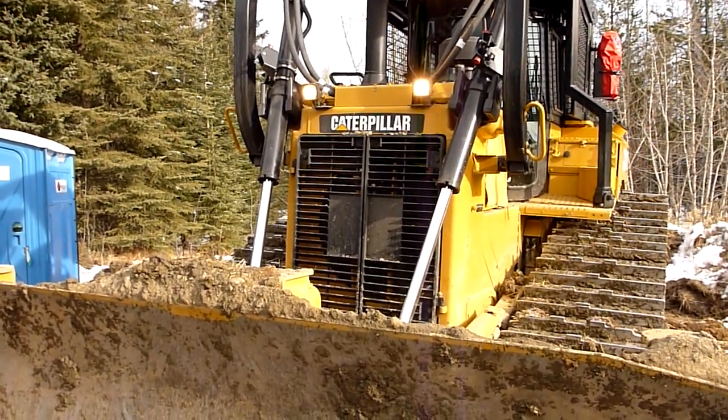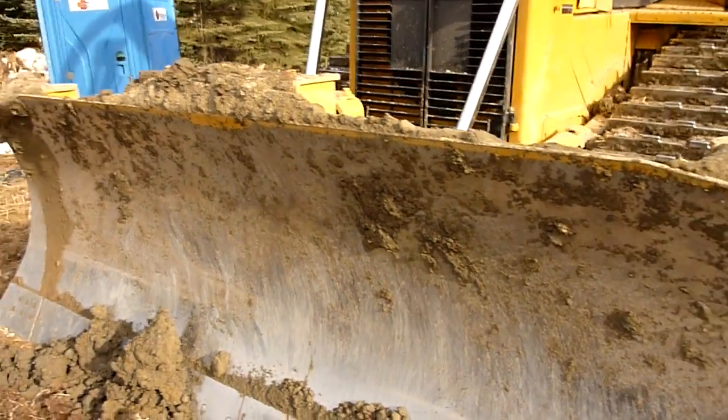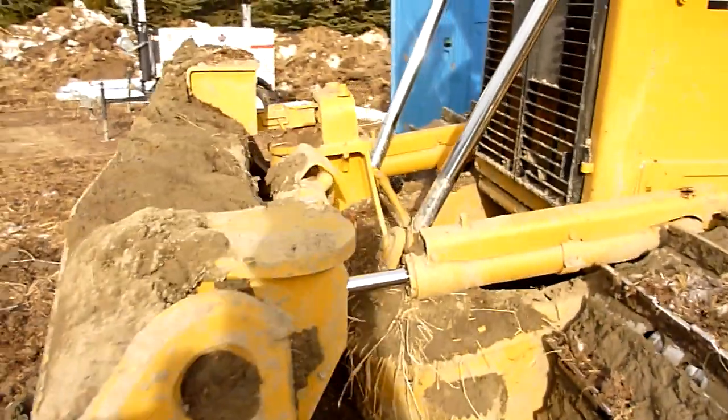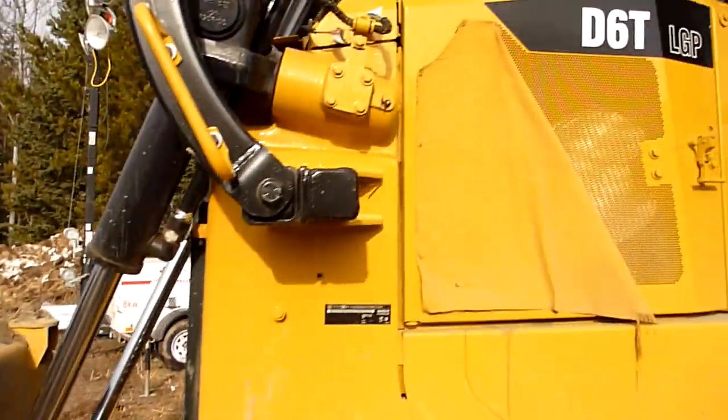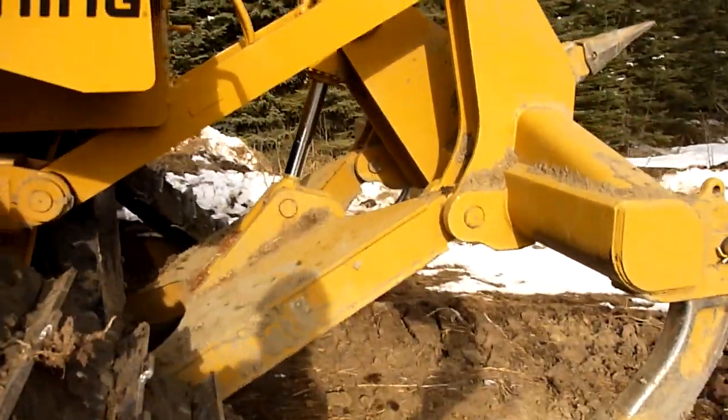Hey guys, check out my sick D6 TLGP. I'm going to go for a little tour. Six-way blade — it's got some rolly bits, it's got some rippy bits.